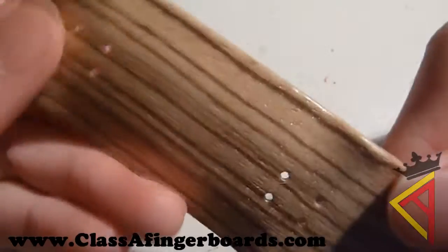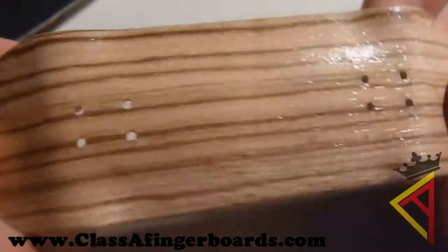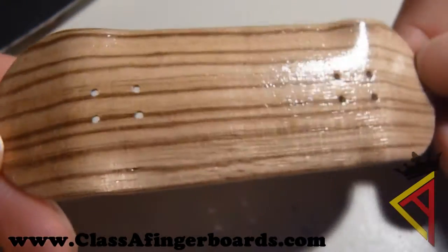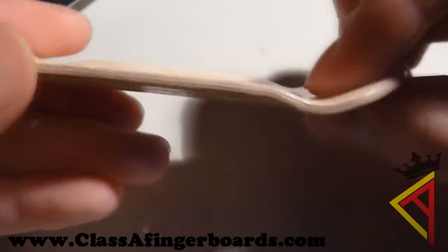It's 5 plies with an exotic zebrawood bottom ply, perfectly drilled, countersunk, nicely lacquered and finished, as well as perfectly crafted. And here's the shape.